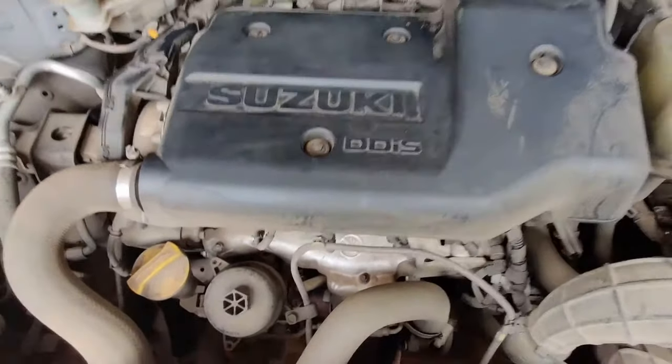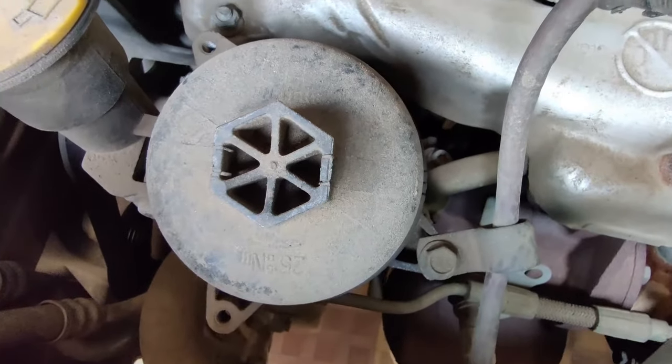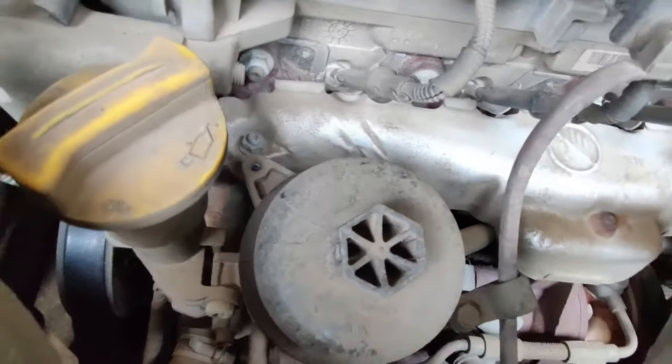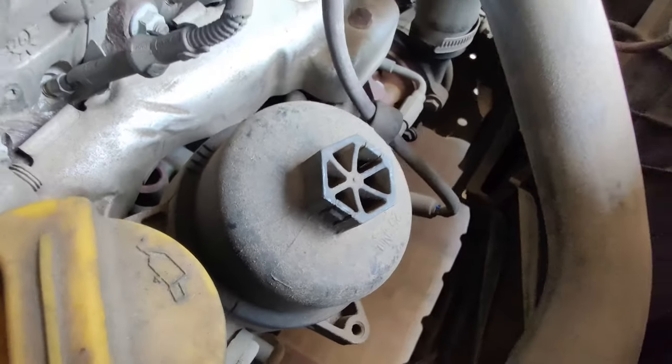In case you own a diesel car, you will also be able to find one extra component called a turbocharger. This is a component that sends the exhaust gas back to the engine, and this is one of the main reasons why diesel engines have better fuel efficiency.